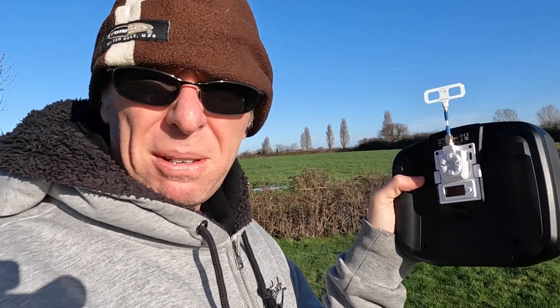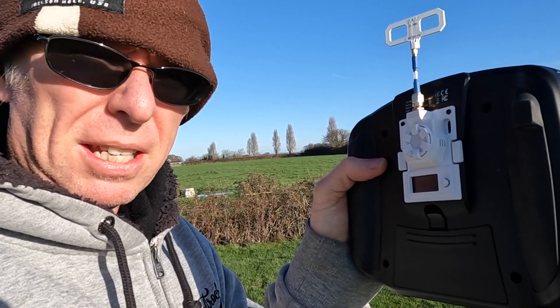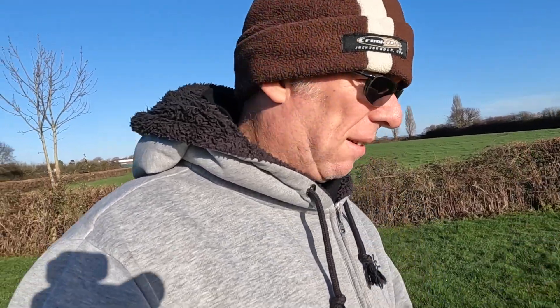Hello! This should be a fairly quick video. In the last video — not necessarily the last one — I had a look at this guide. This is the Beeder FPV micro ELRS module. I didn't have the opportunity to fly it because it was cold and windy. It's still cold, but it's not windy, and more importantly it's not raining. So I thought, let's try this and see how it goes.